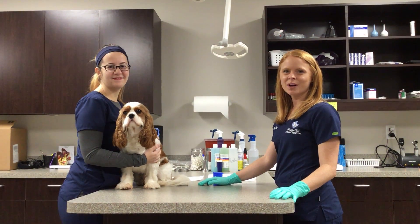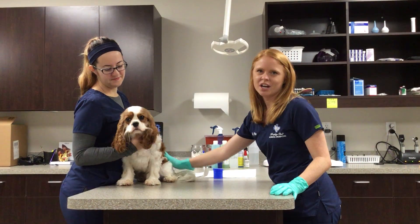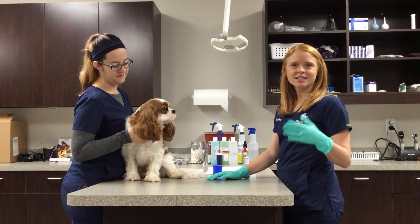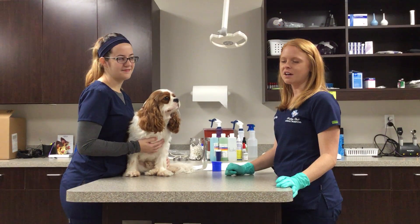Hi, I'm Dr. Pike at Trophy Club Animal Hospital. This is Amy, my helper today, and this is Crosby. He's going to help us demonstrate how to express anal glands — something you've commented you'd like to know how to do at home. We'll also talk about the signs that maybe your pet needs his anal glands expressed.